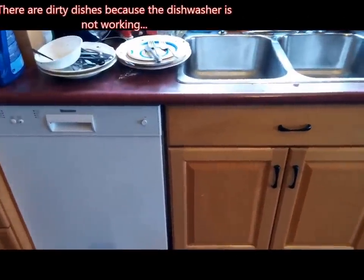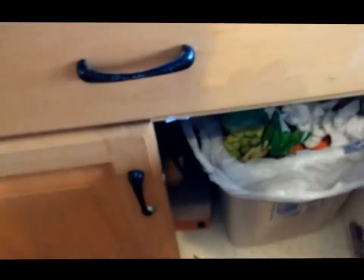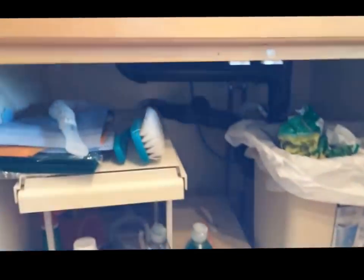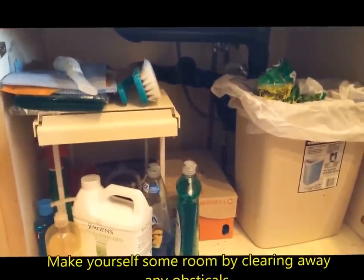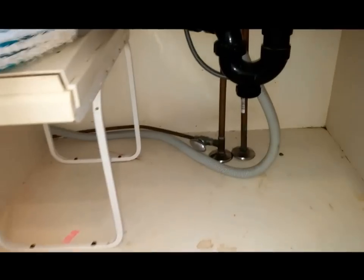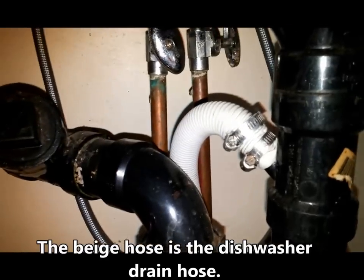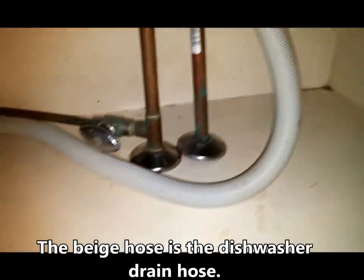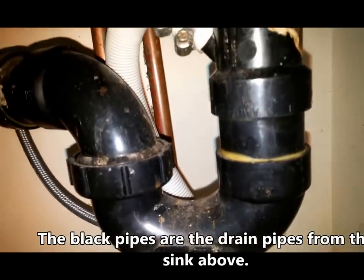Here's my sink and my dishwasher, and yeah, it's not working anymore. Underneath the sink is the drain, as you can see here in black. I'm gonna clear out this cupboard and then we're gonna start working. I took all the stuff that was in the way out, and here is the hose that goes to the dishwasher — the drain hose. It's coming up here and drains into the pipework of the kitchen sink.